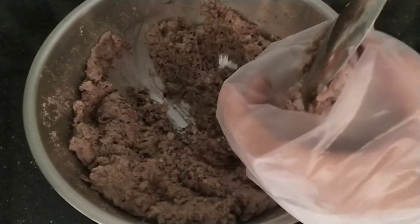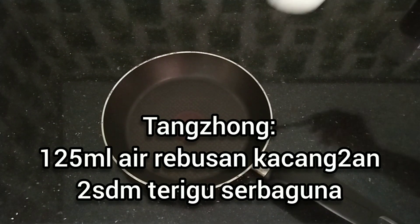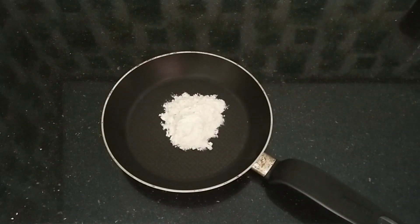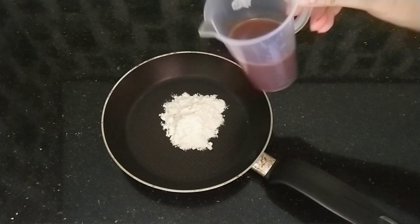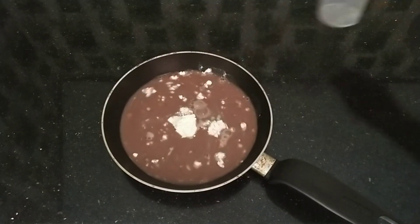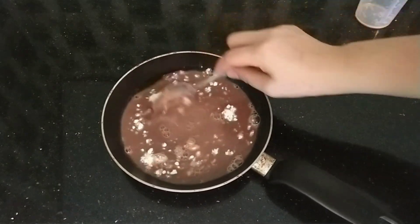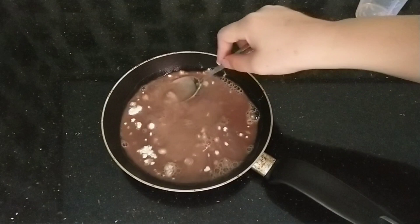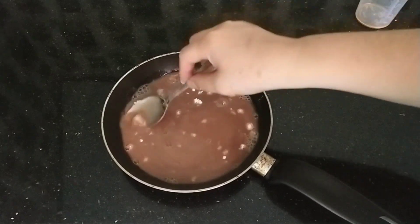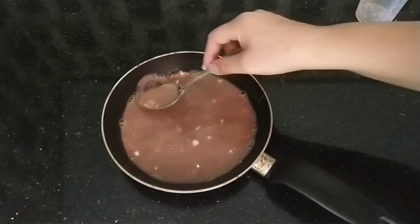Nah ini kita buat jadi bahan isian roti. Rasanya enak banget teman-teman. Untuk memudahkan, saya masukkan ke plastik segitiga. Sudah selesai isiannya. Kali ini saya buat teknik tangzung teman-teman ya, campuran rebusan kacang tadi dengan 2 sendok makan terigu. Kita masak sampai dia seperti pasta. Ini membuat rotinya lebih lembut dan tahan lama.